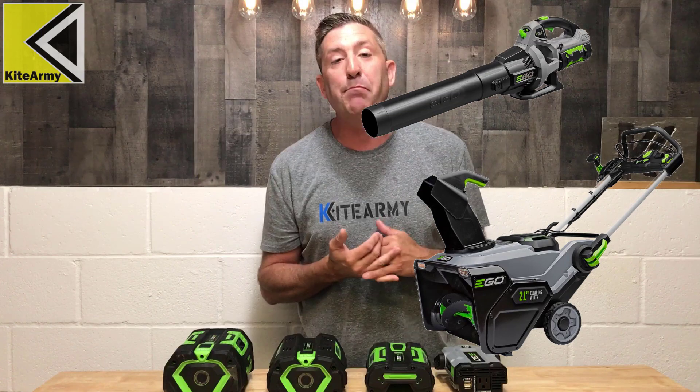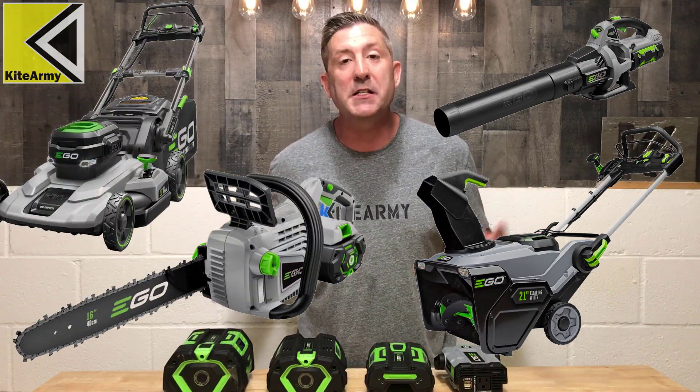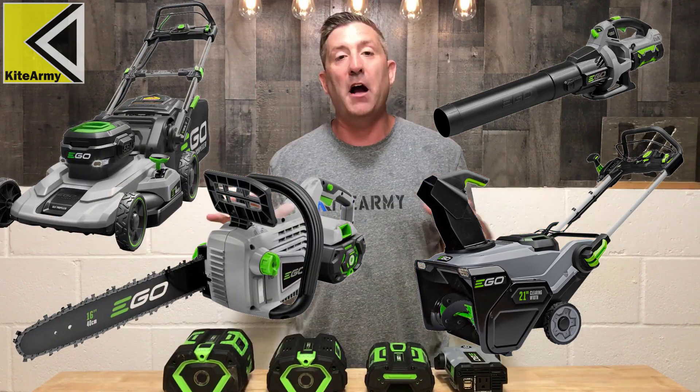Ego, for those of you who don't know, makes some of the best, most powerful cordless yard tools. Here are the batteries that power those tools — blowers, edgers, lawn mowers. They've got it covered. It's really awesome.